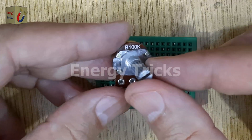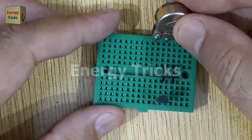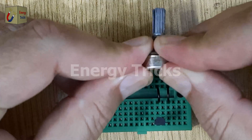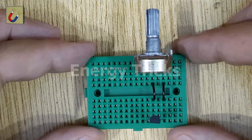Now take a 100k ohm potentiometer and insert it into the breadboard in such a way that two of its pins connect to the jumper wires we've already placed. The potentiometer's adjustment knob will later let us fine-tune the brightness of the LED by controlling the transistor's base current.